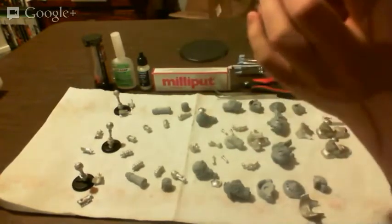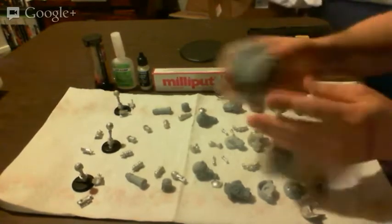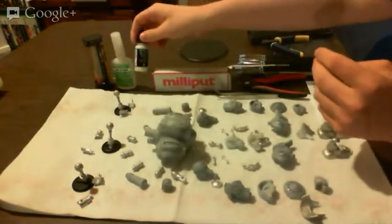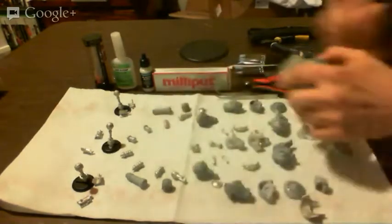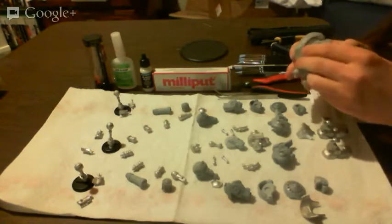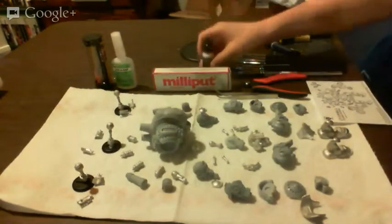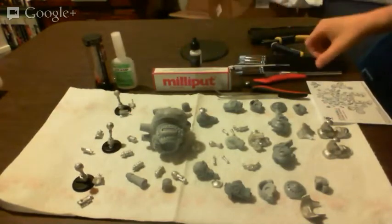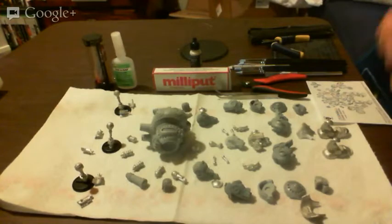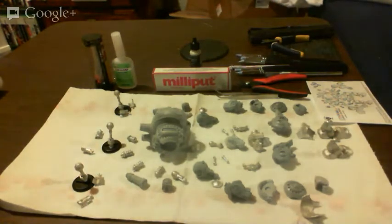In a few of these spots I'm probably going to just hit them with either Milliput or Lay-Out plastic putty to make it a little bit smoother. In fact, that's what I'm going to do — I'm going to use some plastic putty right now and some sculpting tools to work it in there. I just need something to put the plastic putty on — a palette.